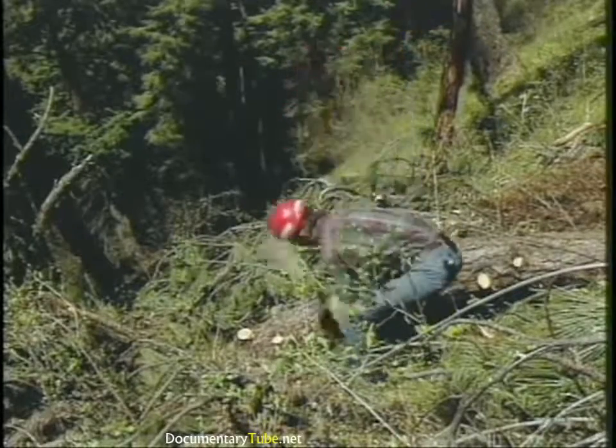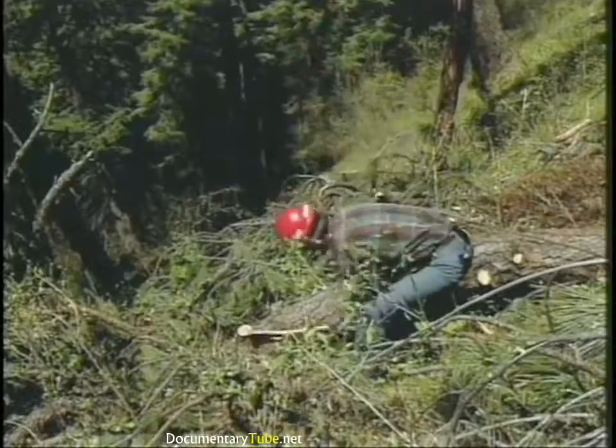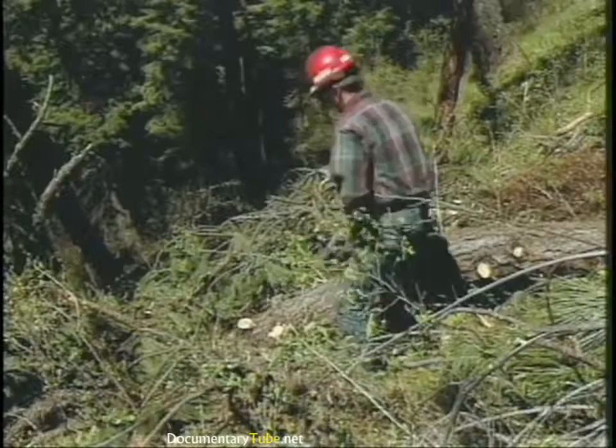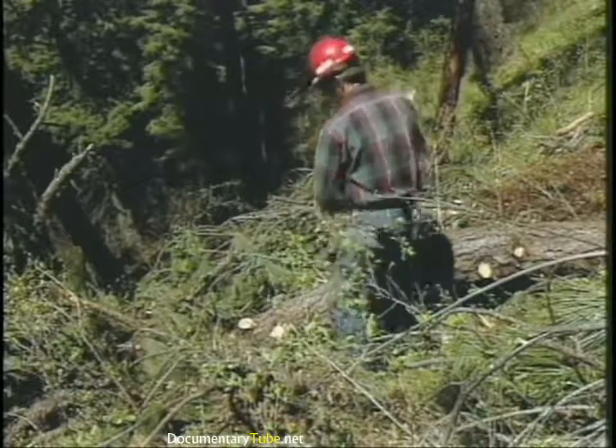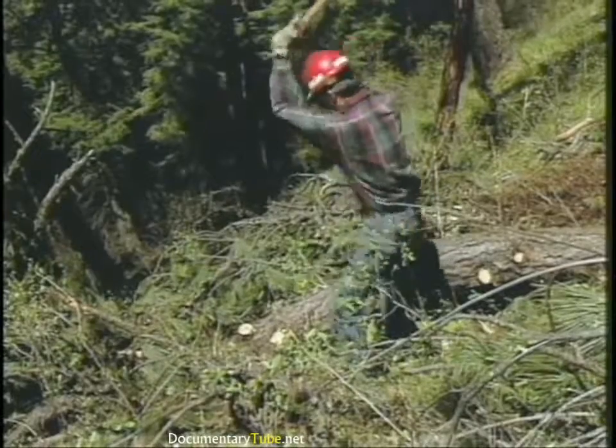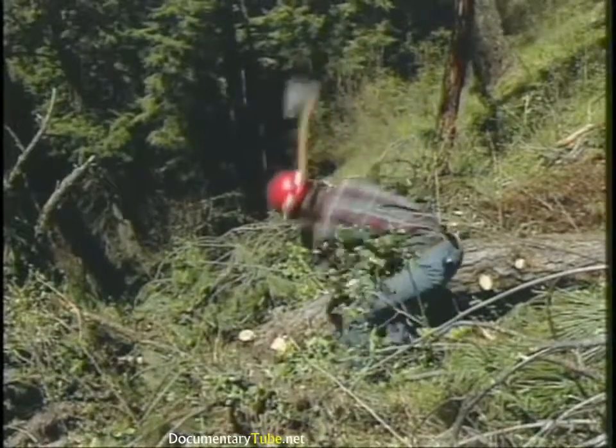There are times when, no matter how hard you try, you have to limb on the same side of the log that you're standing on. When that happens, be doubly sure never to let your axe handle or axe head drop below the level of your hands as you're chopping.